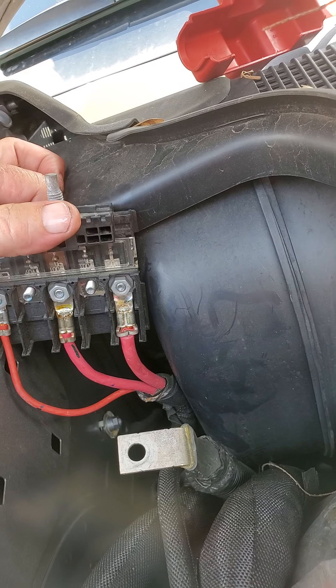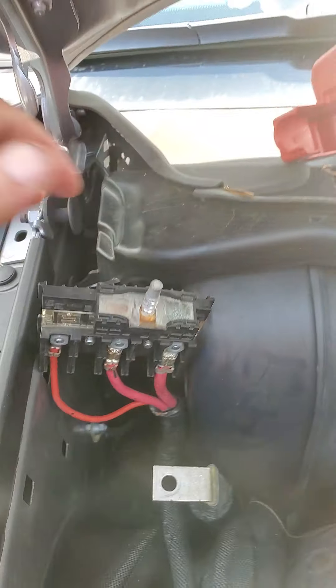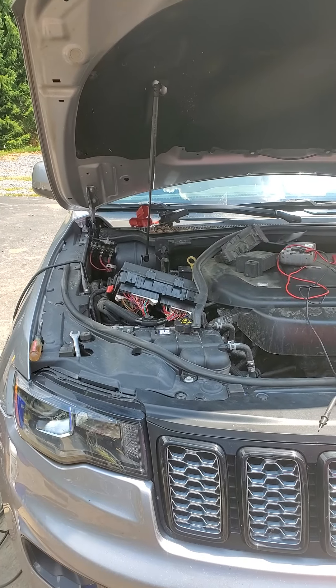These are your big fuses — this is where they're going to blow. If you have a problem with your start-stop system, take a look here. Just to give you an idea of where this is in the engine bay — it's over in the front right fender. That's it — have a good one, bye.